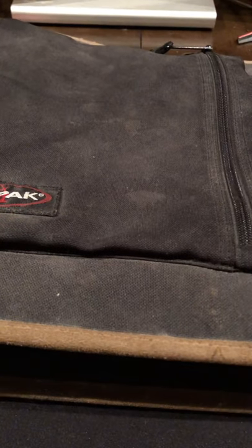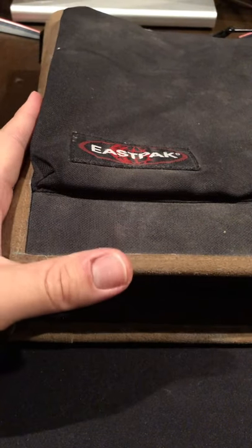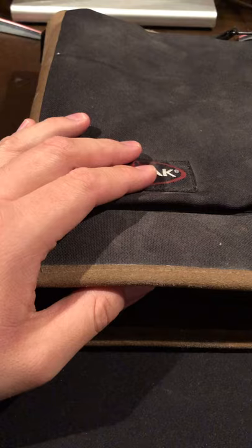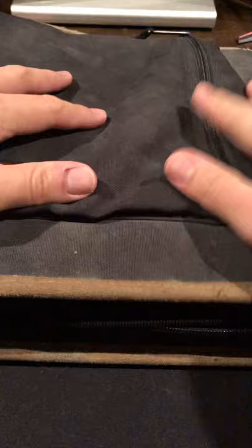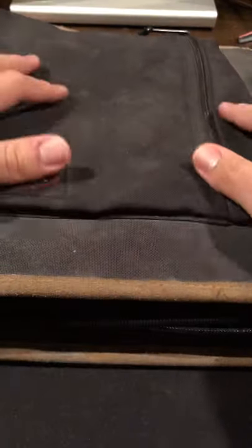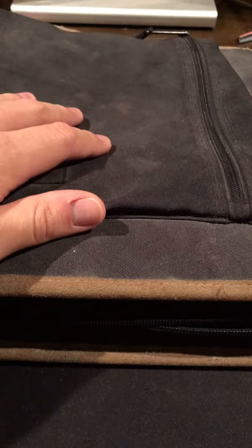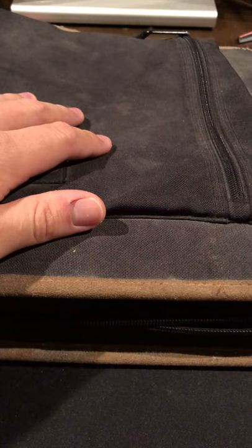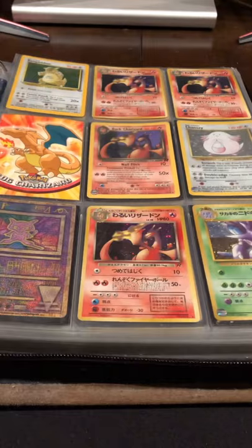Without any more teasing, let's go ahead and get started. It's a 20-year-old binder — it's crazy. The front page is what you put your best cards on as a kid, because most people only looked at the first few pages. The energies are always in the back. So this is what he thought was the coolest back in 1999.